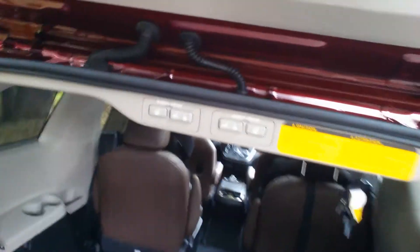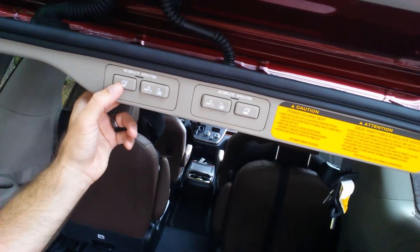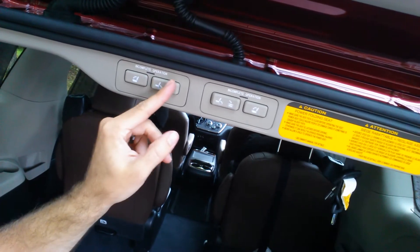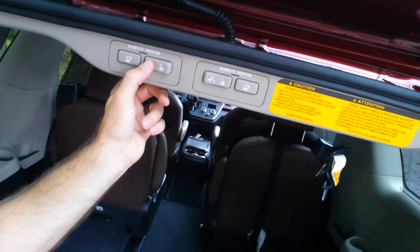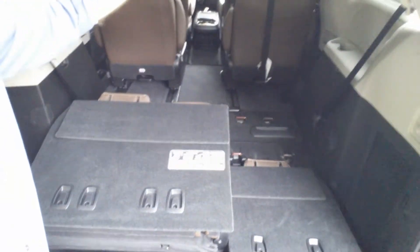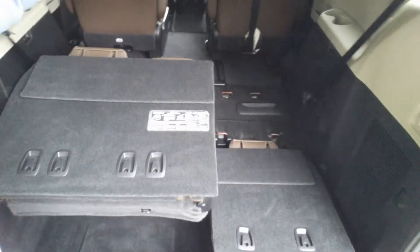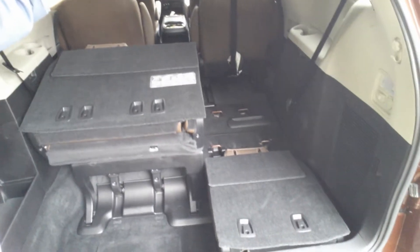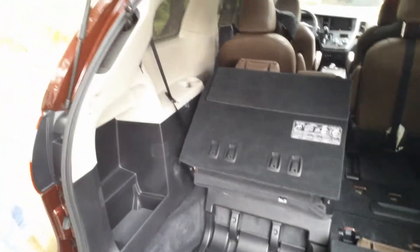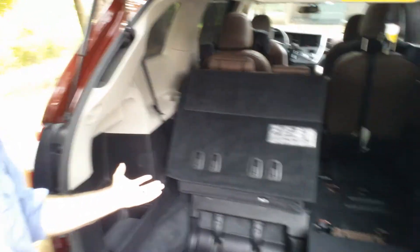Now, I actually want to fold them all the way forward instead of all the way back — we can do that. Let's go back to the buttons here. There's obviously just the opposite — it's on the same button panel, just do the opposite. Let's see what happens when we hold that down. And if I stop holding it, it stops, so you have to hold that down. You have to commit to making it go up. So it's folding all the way back up into seating position.